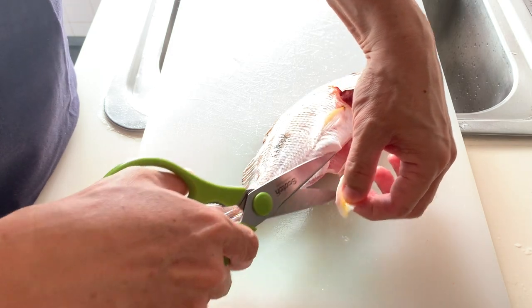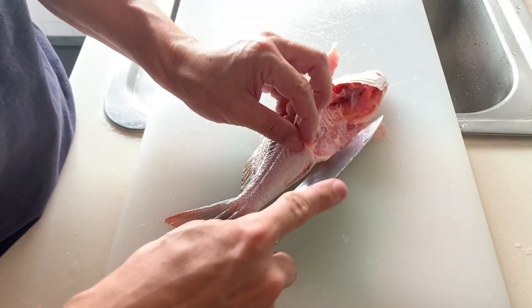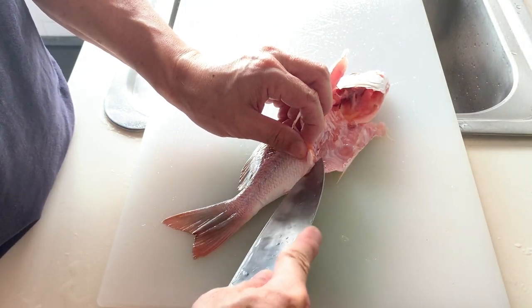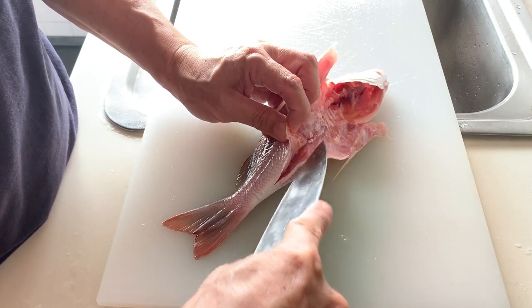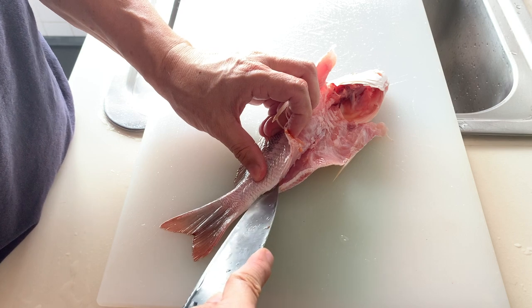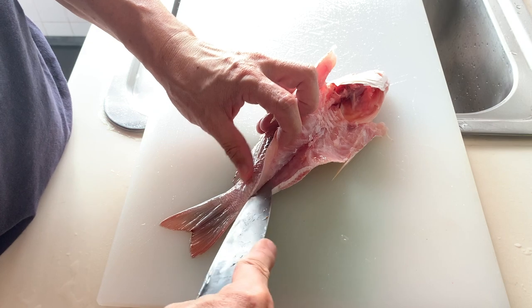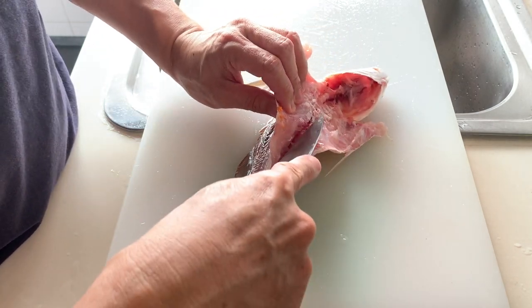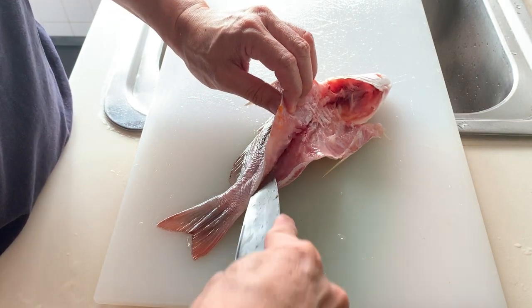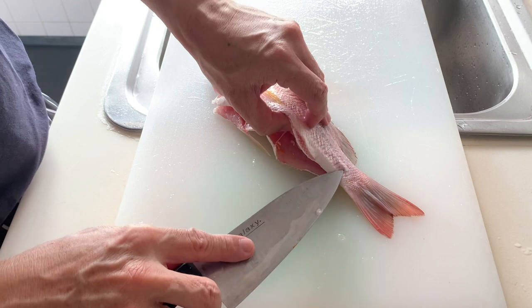First, I'd like to cut off this part of the fish because I want the fish to sort of stand on the steaming plate. Cut off this part, then use a knife to extend the cut over here. Repeat the same from the other side.